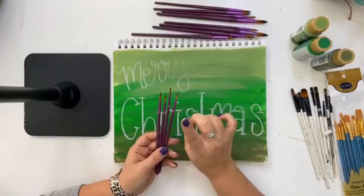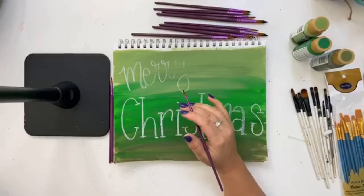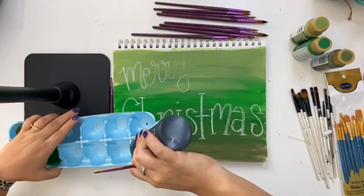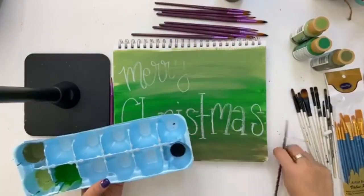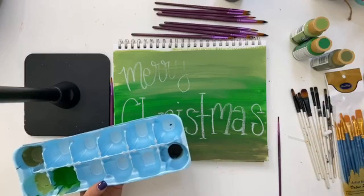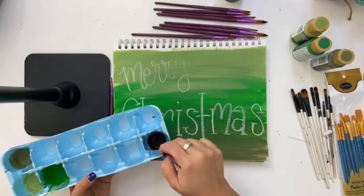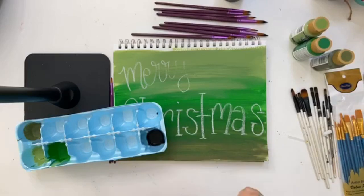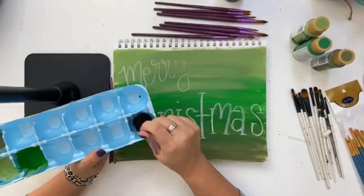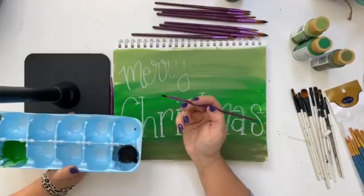I always recommend that you start out skinnier and work your way up to a fatter brush. So if you start with size one and feel like it's too thin, you could always increase the size. I'm going to recommend that we water down our white paint just a little bit — a few drops of water in there. Something about hand lettering: if you've got your paint thinned just a little bit, it goes a little smoother. So we've got our slightly watered down black and this is the size one, the smallest round tip brush.